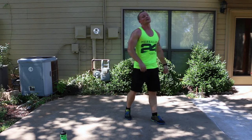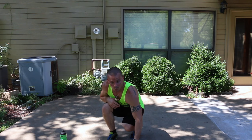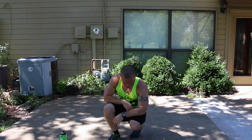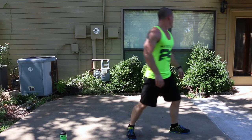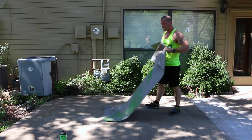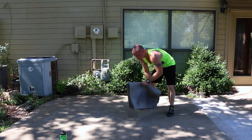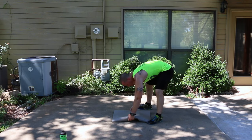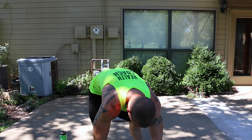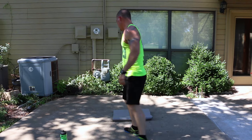One minute rest — set your dumbbells down because you don't need them anymore. Get some water. I'm going to look at the workout so I know exactly what we're doing. I'm going to grab a yoga mat because I'll need it as a marker. Our feet are going to be on the yoga mat as an anchor point only. What we're going to be doing is called Round the Clock — and we're starting in five, four, three, two, one.